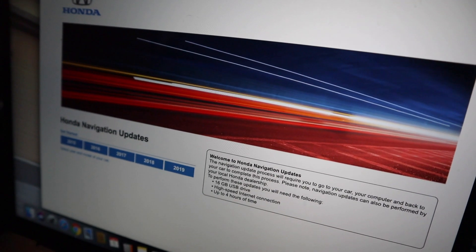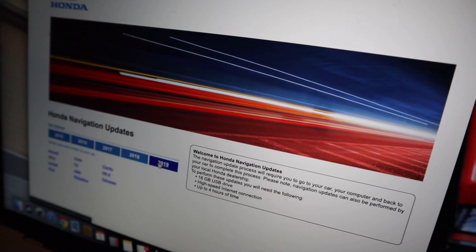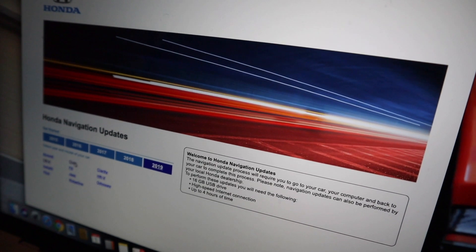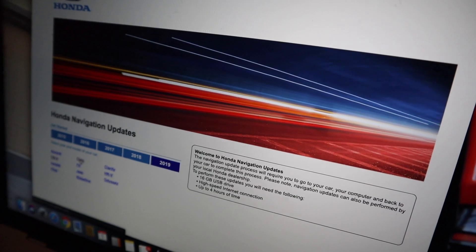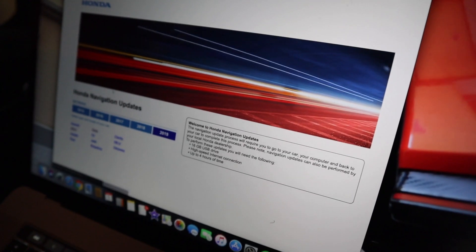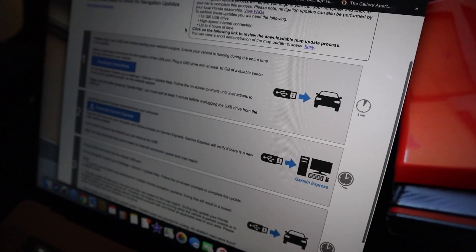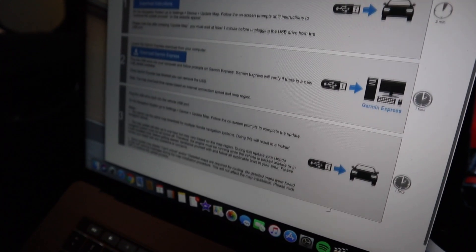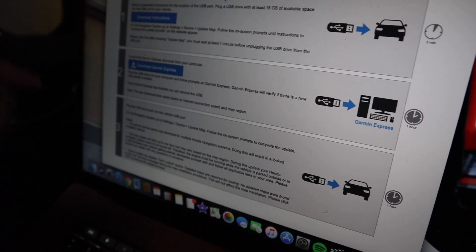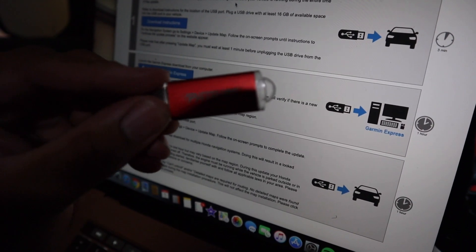Okay guys, so we're on the Honda Garmin page. What you're going to want to do is click on 2019 — like I said, click on Civic. And then once that loads up, you will see yourself on this page which gives you some three-step instructions on what to do.